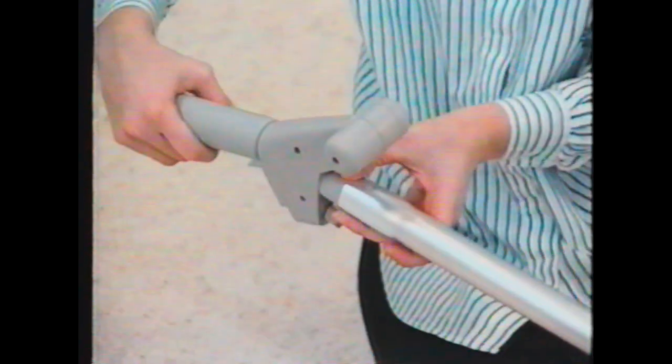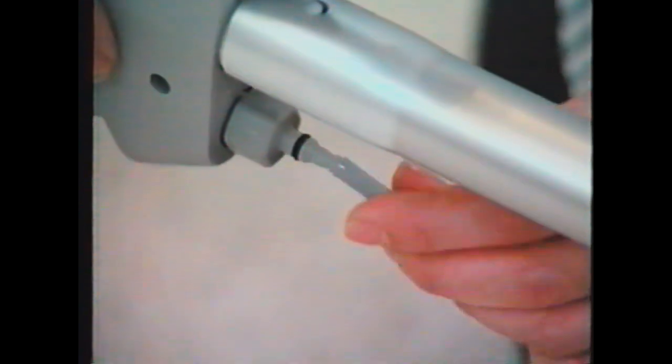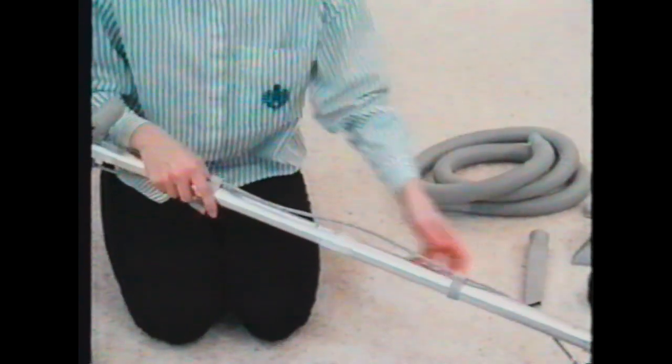Fit the grip trigger into the top of the wand section. The wand solution tube connects to the spray tip on the floor nozzle and the cap valve on the grip trigger. Snap one of the two small wand retaining clips over the wand solution tube at each section of the wand to secure the hose.